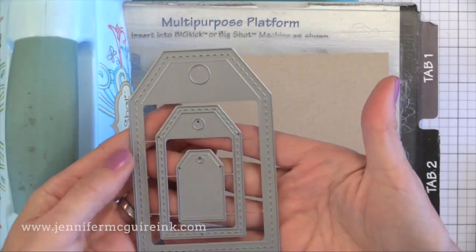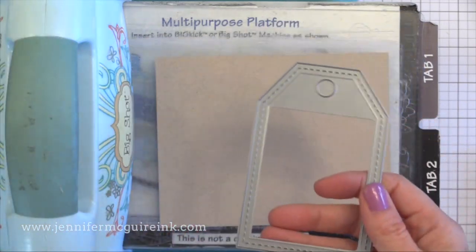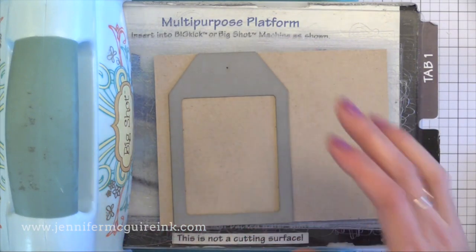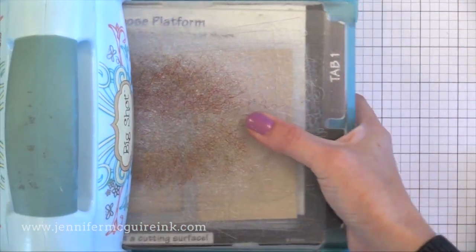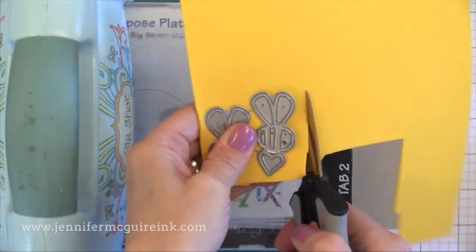To start I'm going to die cut some tags. I'm using the largest tag die from a set from Paper Smooches and I'm cutting eight tags for four projects. I'm going to double up the tags just to make them sturdy, and I'm cutting these from some Neenah Desert Storm card stock. I really like using this soft craft card stock background — it works with just about any project.